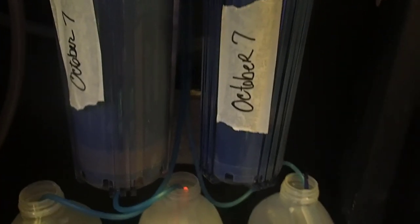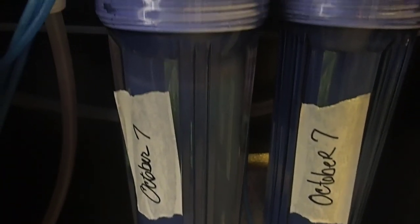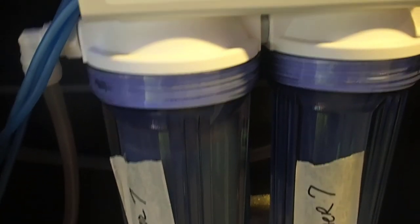You do have to rinse some of these GFOs. I usually just fill mine up and then take the canister and run some water through when I'm doing a water change. Then I use that dirty water and just throw it away because it usually has the GFO dust in it.